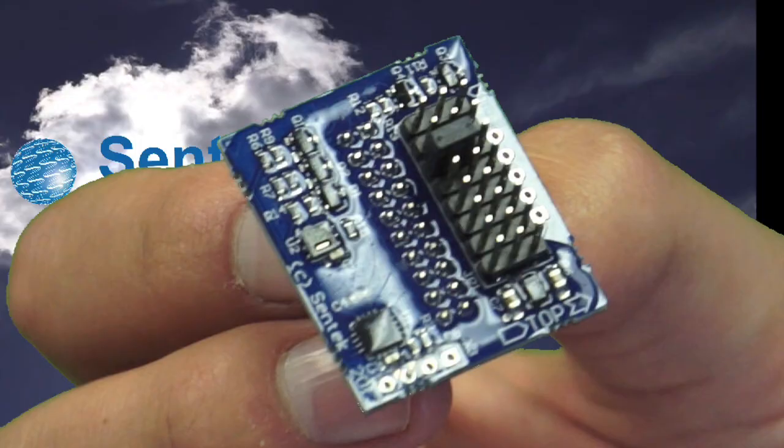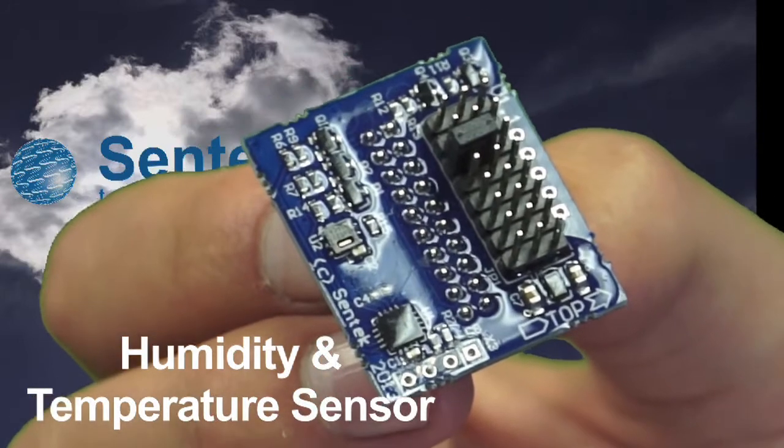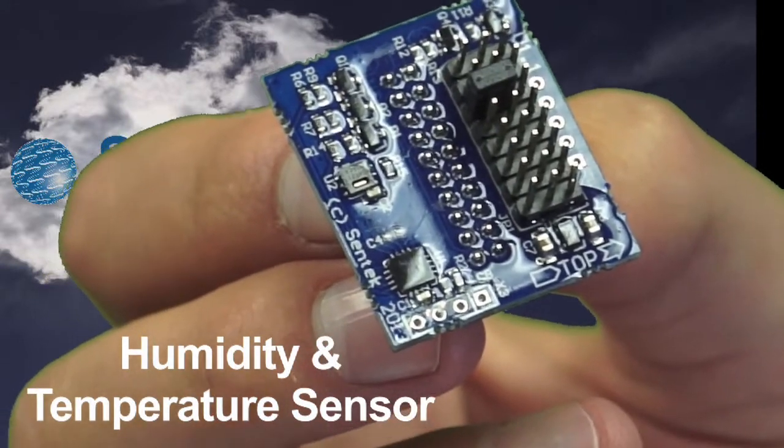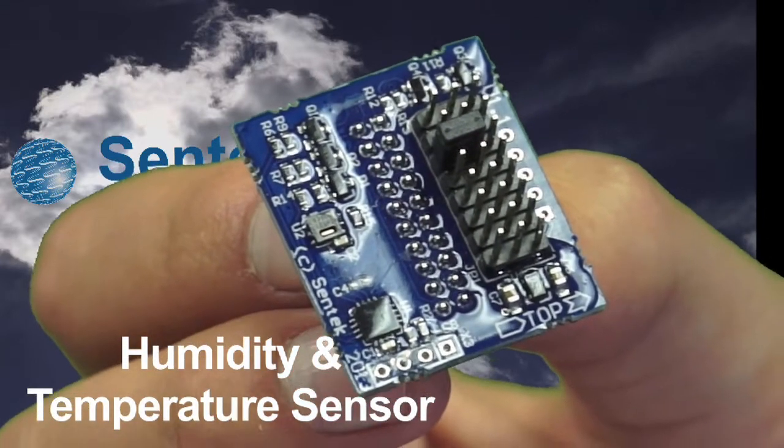The most recent development in sensor technology has been the humidity and temperature sensor for inside the probe tube. This enables you to remotely monitor what's happening out in the field inside your probe, giving you early warning and helping with your servicing.